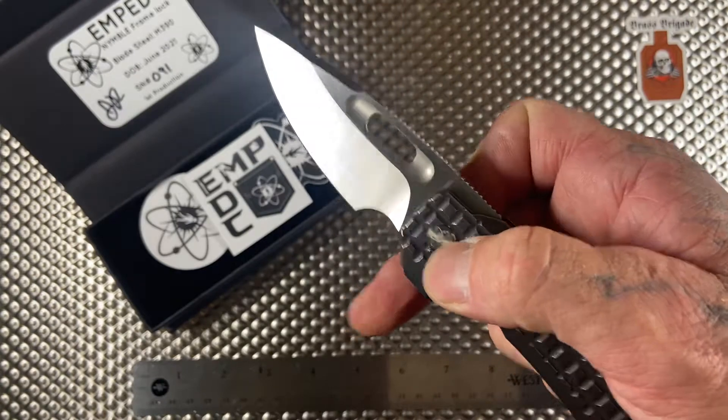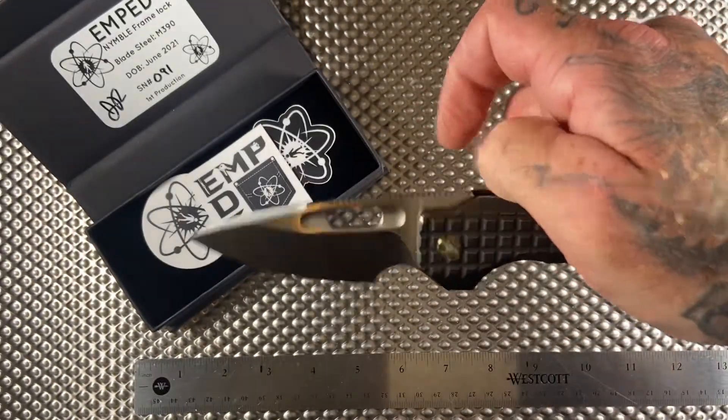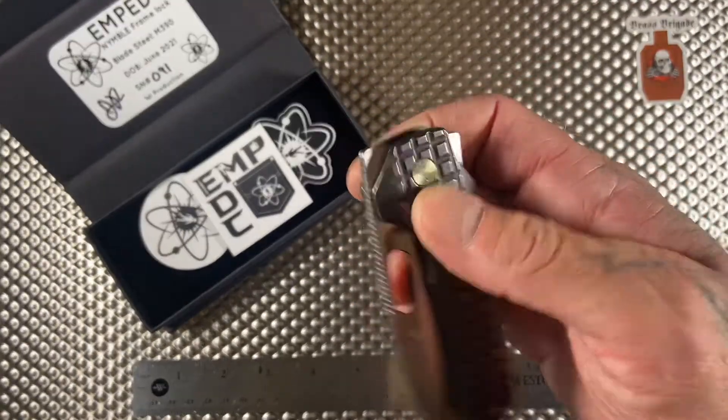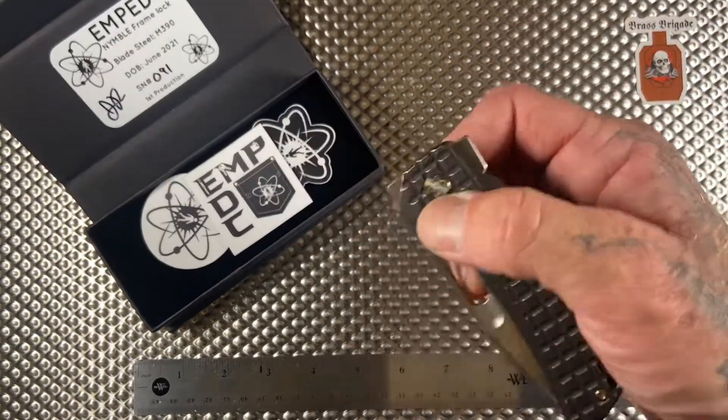Great action. Now this thing's literally hours old, so this action is going to get even better with time, but it's freaking amazing right now. Look at all those sweet ways you can open this bad boy — the front flip, dude. Come on now.